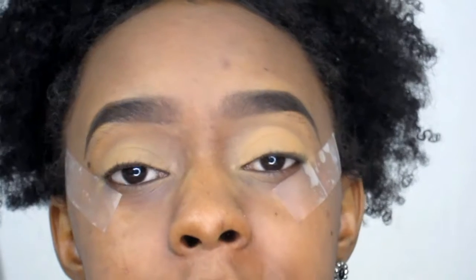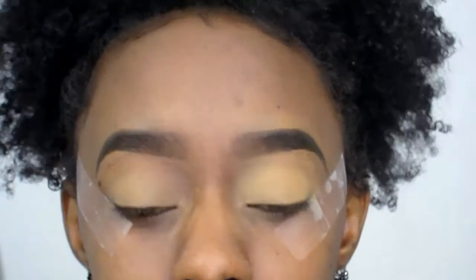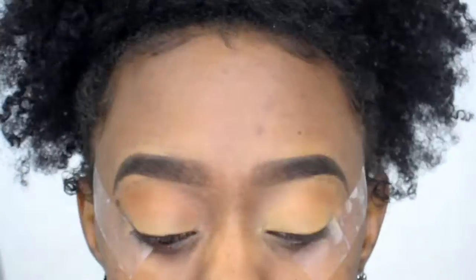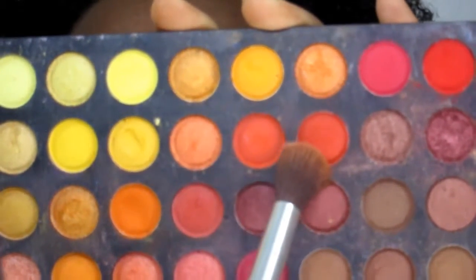Next I'm going to go into my Anastasia Beverly Hills Contour Kit in Tan to Deep and use the color Laurent, applying it into the creases of my eyes. Then I'm going to go into my 252 palette and use the orange color into the crease as well.